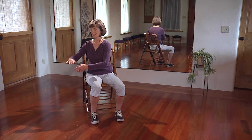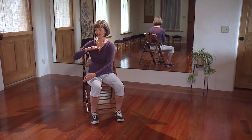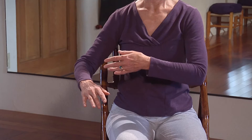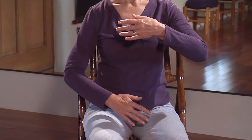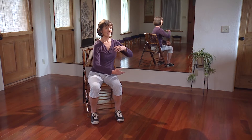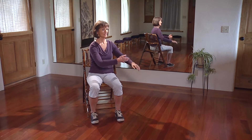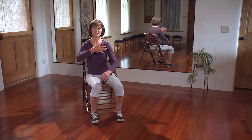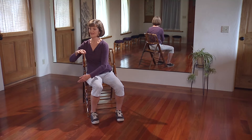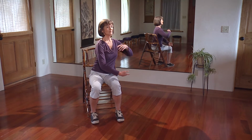As the arms switch, the lower hand comes up in front, the upper hand moves out to the side. Then, as we come back to center, one's right on top of the other. And turn. As we're shifting, we're shifting more onto one sit bone, then more onto the other sit bone, keeping the body upright.